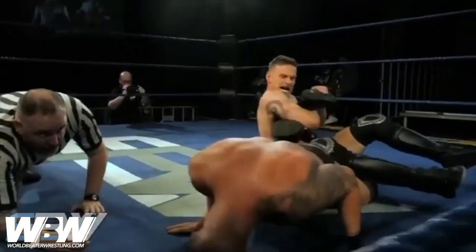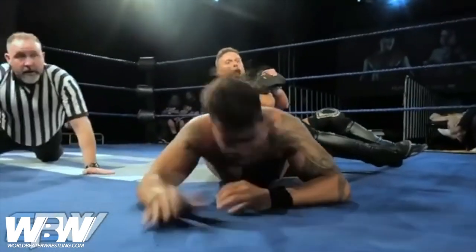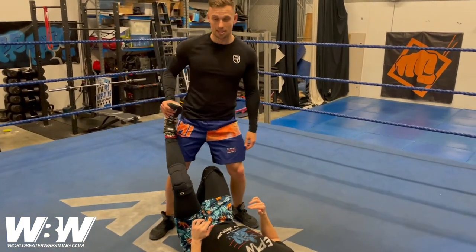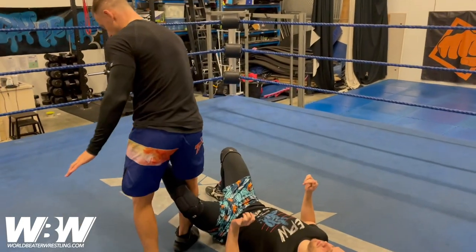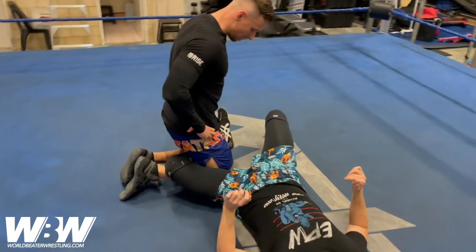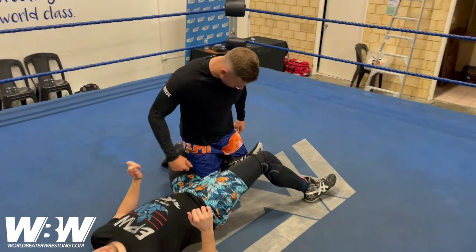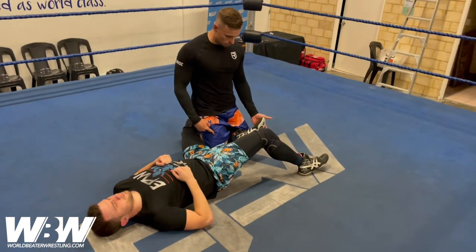It's a figure four variant with an ankle lock for extra added spice as well. So the setup for this one — opponent on their back again. This is very similar to the setup I did with Robbie Eagles. So we want to come around as we would for a figure four, but then we land on both knees in this position. So just be careful — you don't want your knees to crush your opponent's shins. You want to be in this position where your knees are locking their ankle like this.